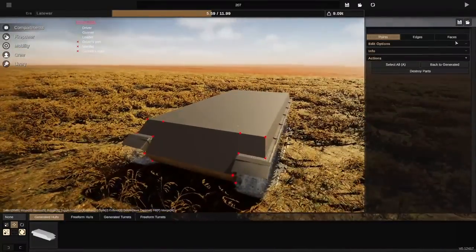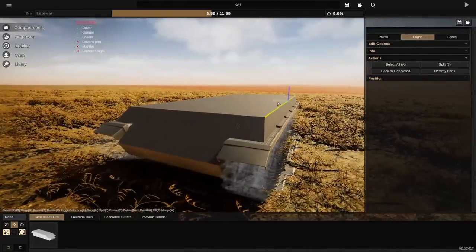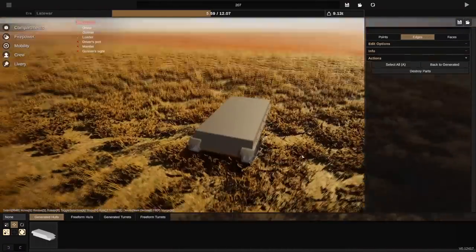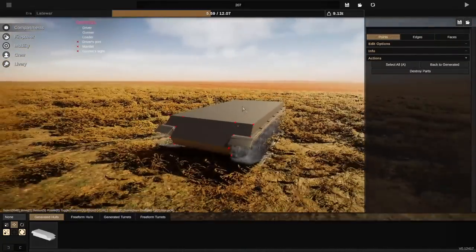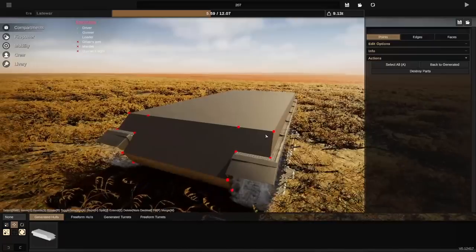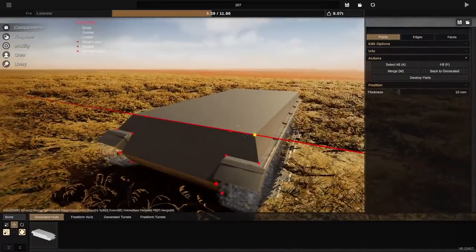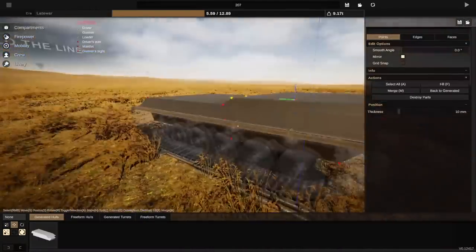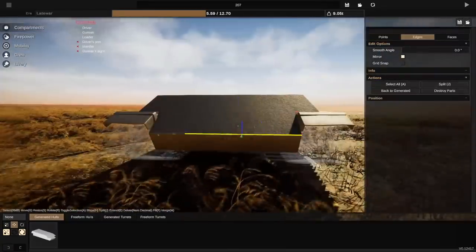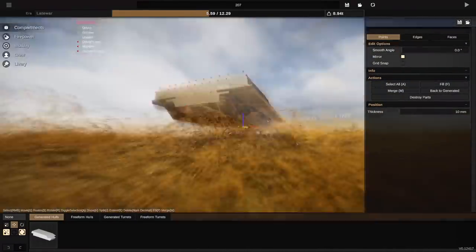Hello everybody and welcome back to Sprocket! Today we're going to be doing a very highly requested tank - this one has appeared in the comments more than a couple of times. I imagine more than a couple of you have either been silently hoping for it or loudly asking for it. So today I'm finally giving in to those demands, and we're going to be building an MBT, finally.